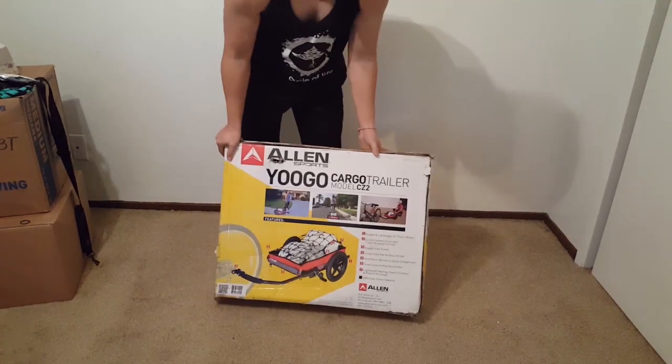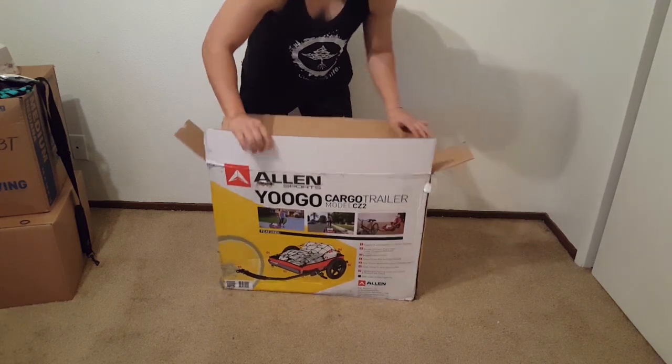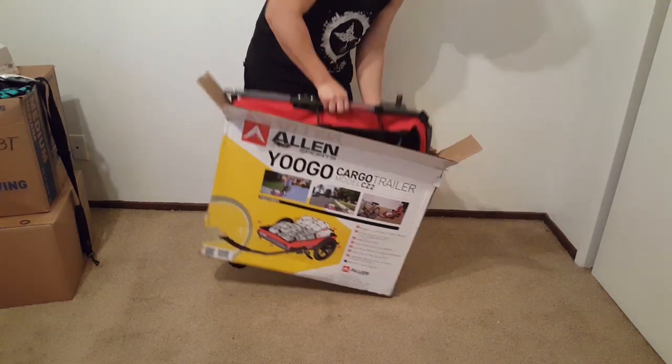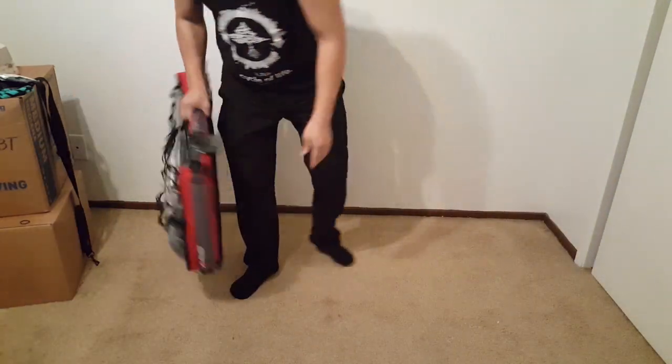This trailer measures about 18 by 27 inches and I think it's the perfect size to haul around in. It can hold up to 70 pounds, which is more than what I'm planning to haul. My intention is not to use it on a bike but on my Harvard 1 Pioneer electric scooter.